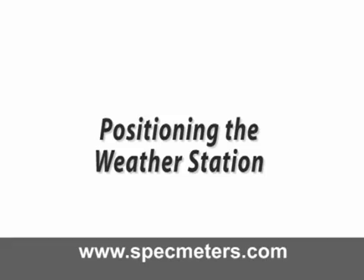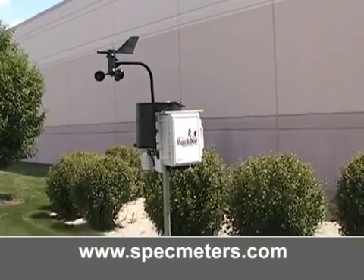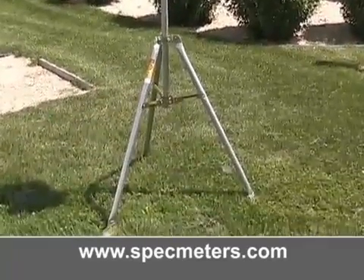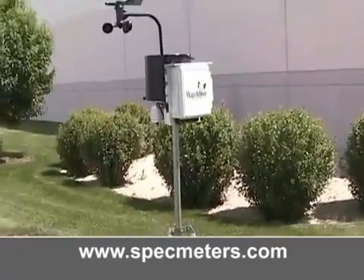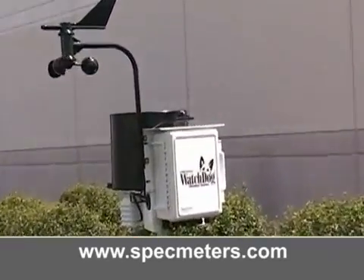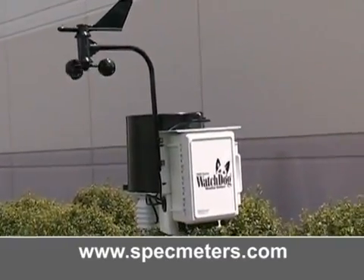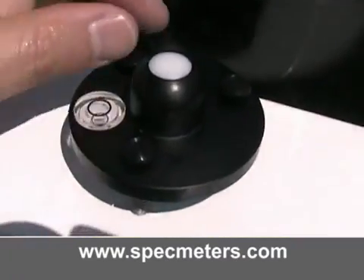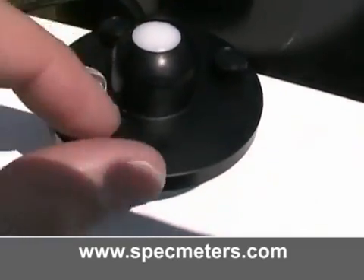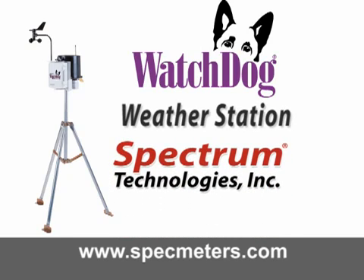Positioning the weather station. Once your weather station is at the desired location, make sure the station is on level ground. Most importantly, make sure the front of the weather station is always facing south — this eliminates any shadows from the anemometer affecting the light sensor. Using the display, you will also have to calibrate the wind direction to establish accurate readings. You can make fine adjustments using the thumb screws on the leveler on the solar pyranometer sensor. For more information about the Watchdog weather stations or Spectrum Technologies, please visit us online at www.specmeters.com. Thank you.